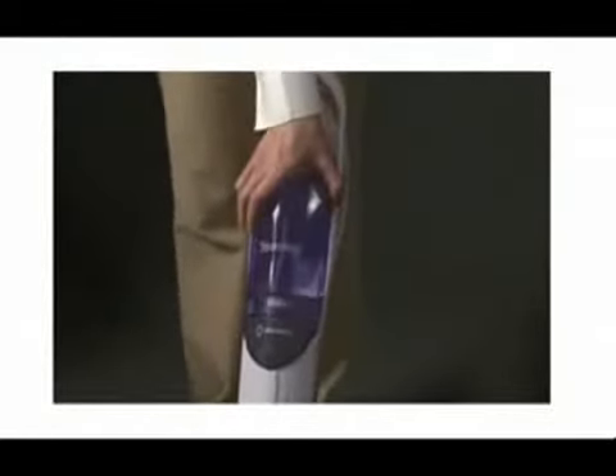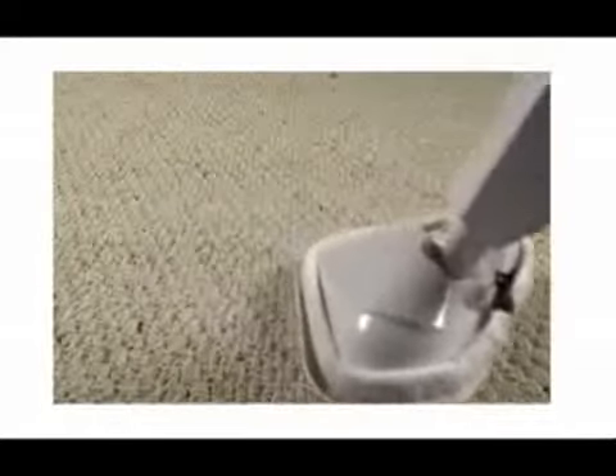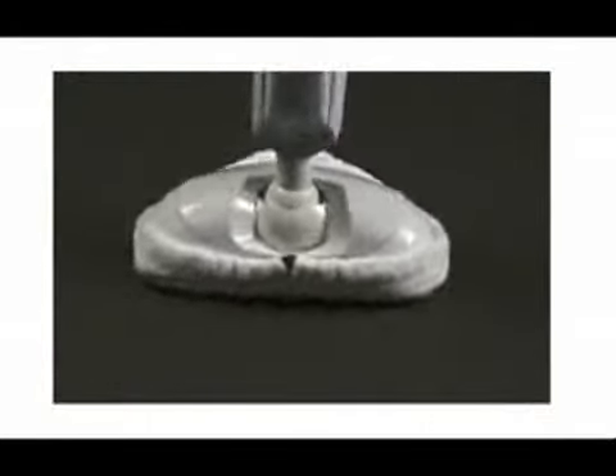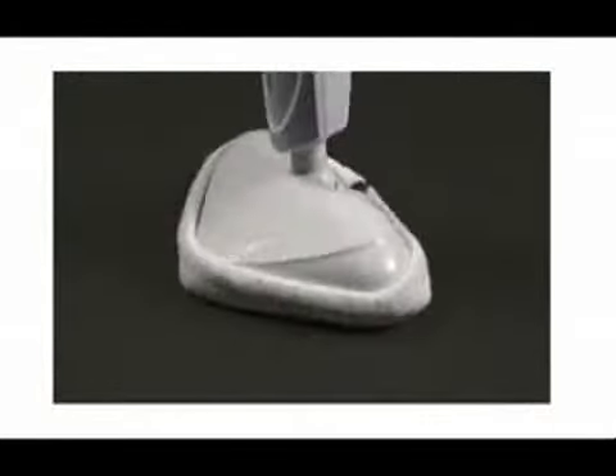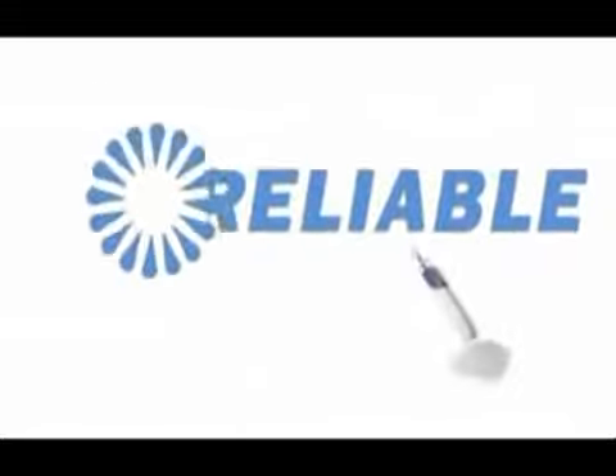Eliminate E. coli on surfaces without the use of chemicals. Clean and deodorize carpets. The 180-degree swivel head gets into tight spaces. Protect your whole family. Water and SteamBoy is all you will ever need — chemical-free cleaning with the SteamBoy from Reliable.